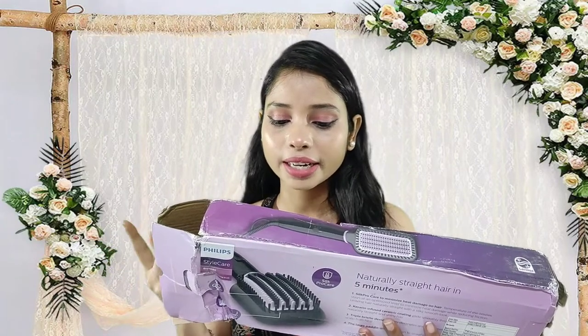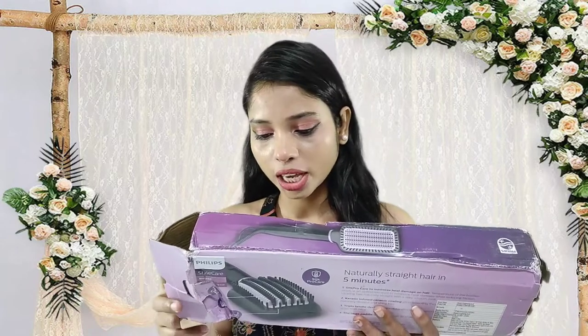The company claims the product is 'Naturally Straight.' The first feature is Silk Pro Care technology, which means very little damage to your hair. The second technology is keratin-infused ceramic coating — keratin basically keeps your hair healthy and the brush glides very easily through your hair. You will also get two temperature settings and a triple bristle design, which gives you size variation between three types of bristles for better width and height coverage.